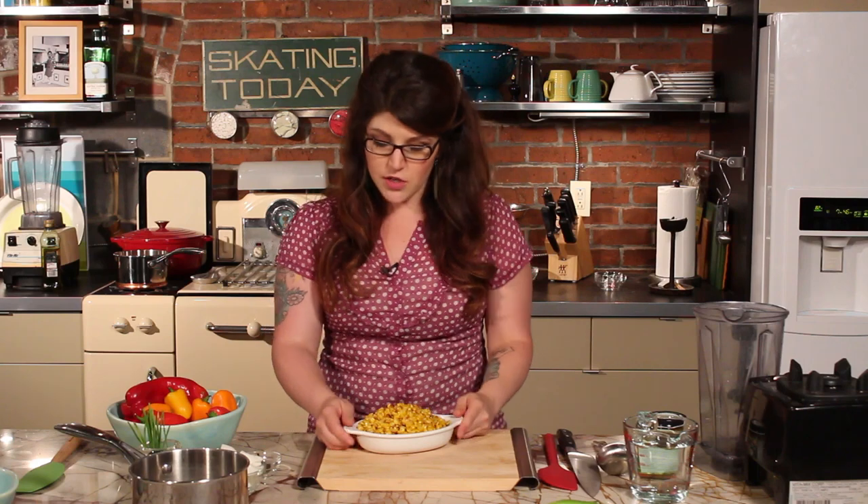Today our first recipe is a roasted corn and sweet pepper soup and this is super simple. You just need a few ingredients and a lot of this stuff can be found at your farmers market.